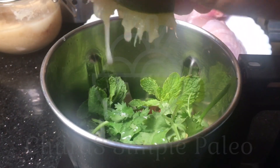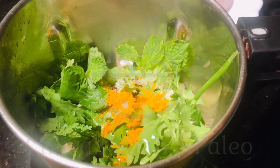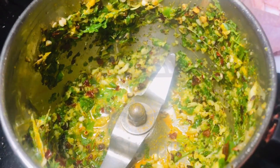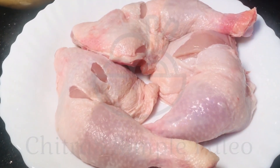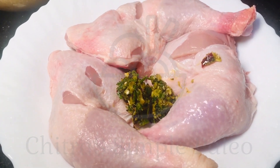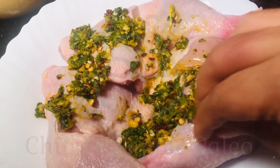Adding lemon juice, salt, and turmeric powder. I have added some whole pepper as well. Blend it coarsely. We are going to apply this on the chicken pieces and marinate for 10 minutes. You can keep it in the fridge as well for better marination. We can do meal prep — prepare this paste, marinate, and keep it in the freezer.